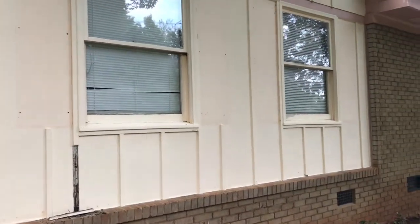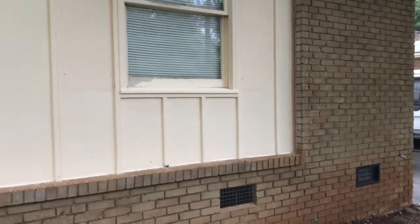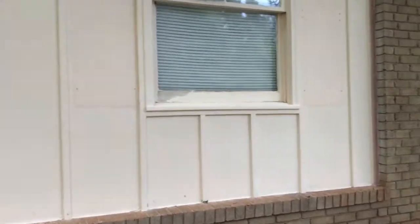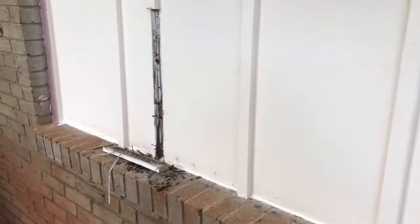Good morning, friends and neighbors, Bobby here. Today I'm going to be working on this little wooden section of my house. We have brick mostly around the house, but this one little section here we need to do a little bit of work on. As you can see, we pulled a piece off the other day when we did a little video.